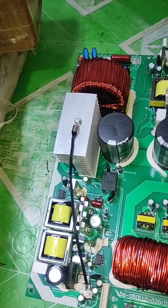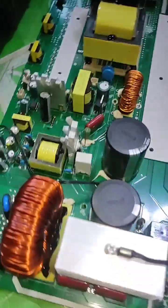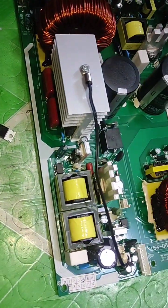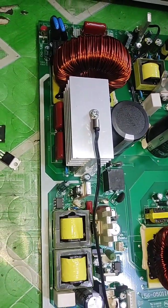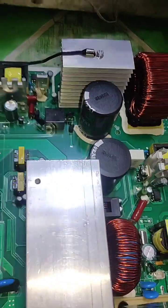This one is the 6.2 kilowatt hybrid inverter MPPT and this is the 4.2 kilowatt hybrid inverter MPPT. The bus capacitors are the same on both boards.